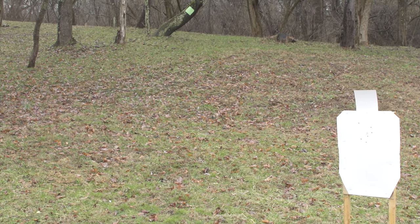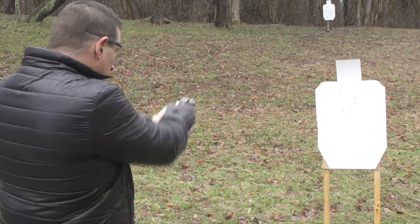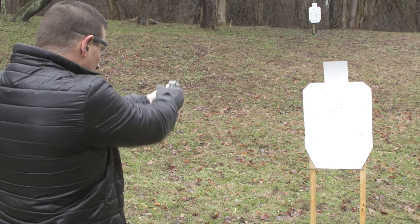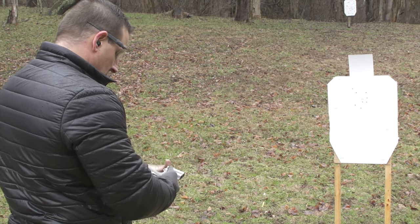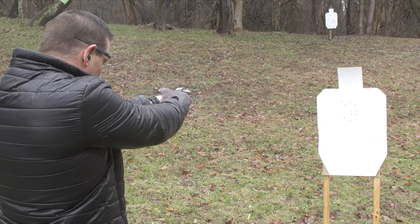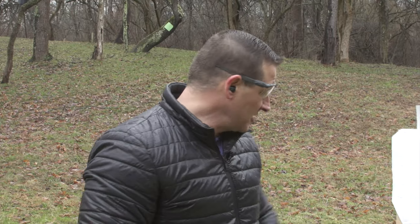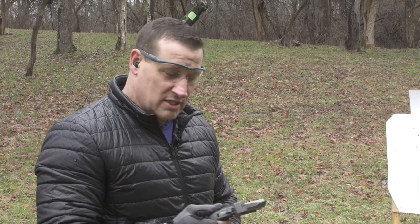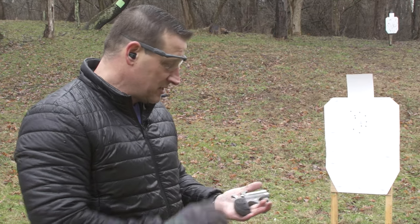We're going to try this again: shoot two rounds, reload, then two more follow-up shots. Not too bad — a lot slower than doing a speed reload with a semi-auto, but you get the dependability of a derringer. This thing is as solid as a rock, so when it goes off, you know you're putting it downrange.